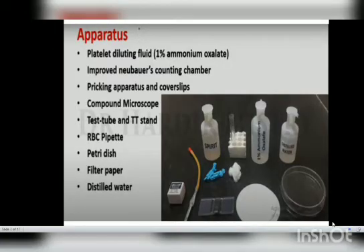The apparatus used for this manual method includes: the platelet diluting fluid (1% ammonium oxalate), an RBC pipette, an improved Neubauer counting chamber, a microscope, filter paper, and distilled water.